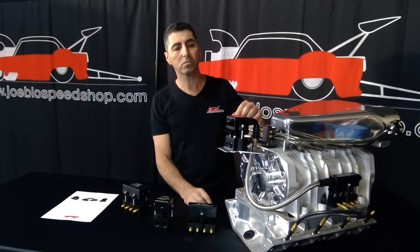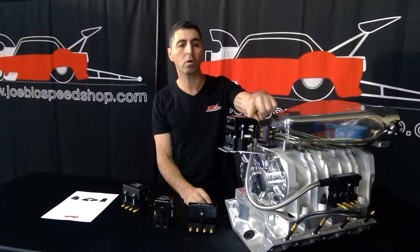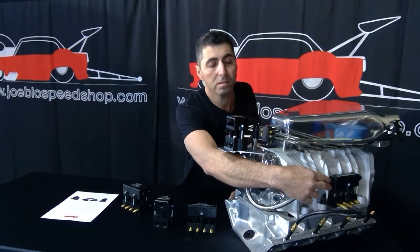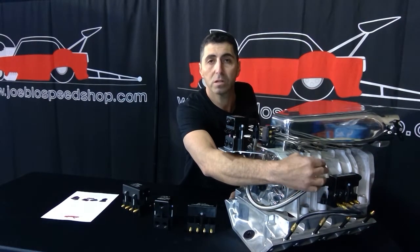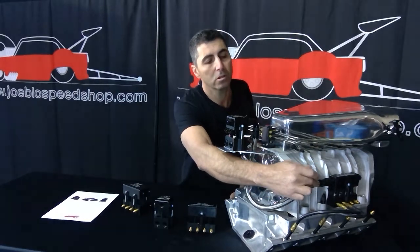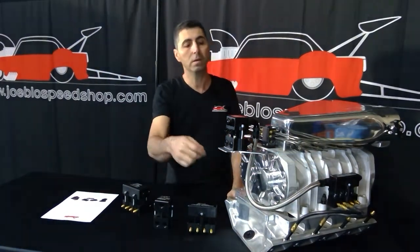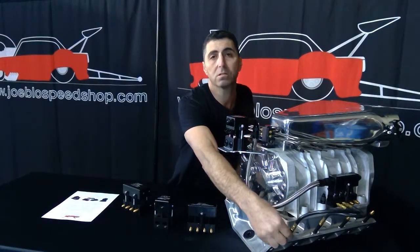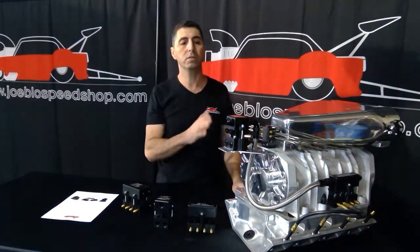If you also want to run a port injection, you simply take off a line at the top here and run that down to our port system, where you've got another four injectors on each side and they are sequentially tuned. You can tune each individual injector from the ECU, and each injector has its own port hose going to each cylinder, so you can tune each individual cylinder.